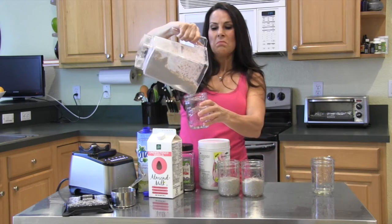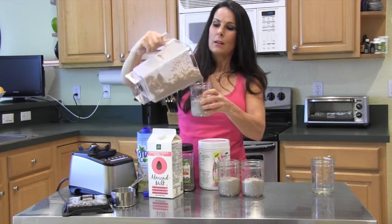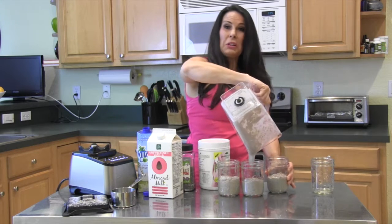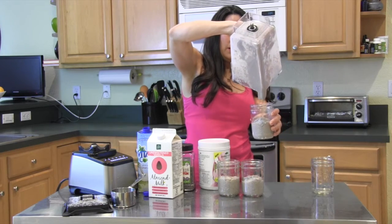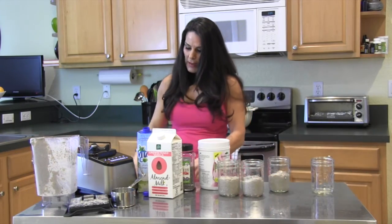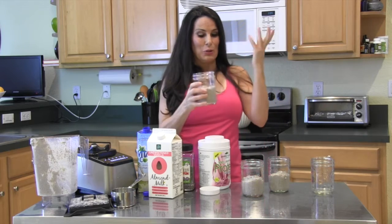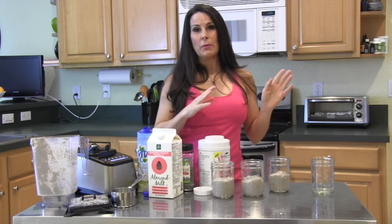We're going to cover these and put them in the refrigerator and let them sit for a while, but they're really ready to eat now. Usually it makes four portions — today I got three, depending on how much liquid you add. It's nice and thick like a pudding. You can use plastic lids or just tin foil and pop them in the refrigerator.